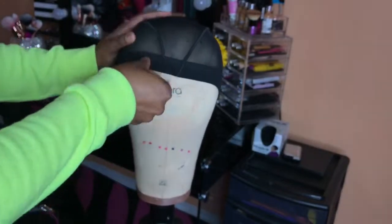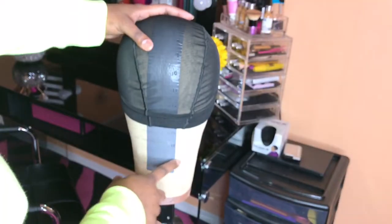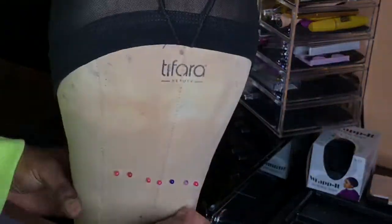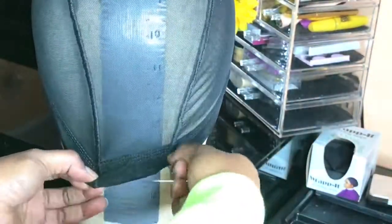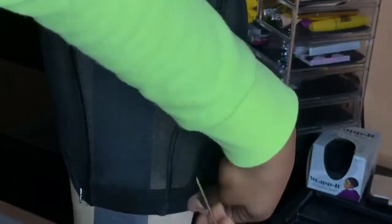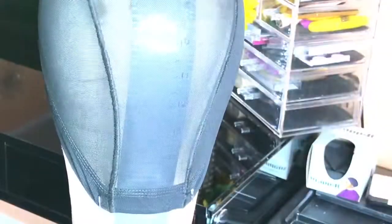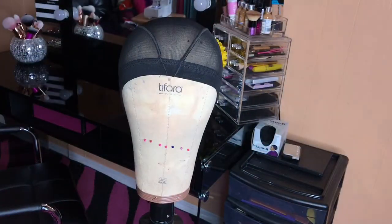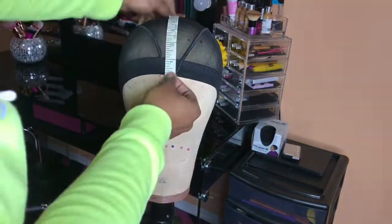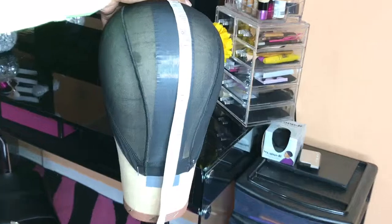You're going to begin placing your wig cap on your canvas head. I'm going to be placing it at 16 inches from front to back.